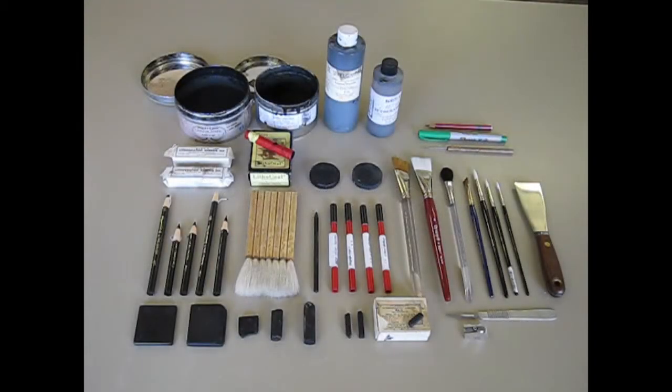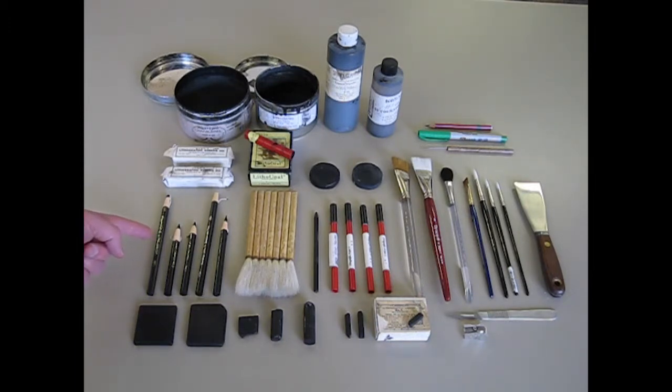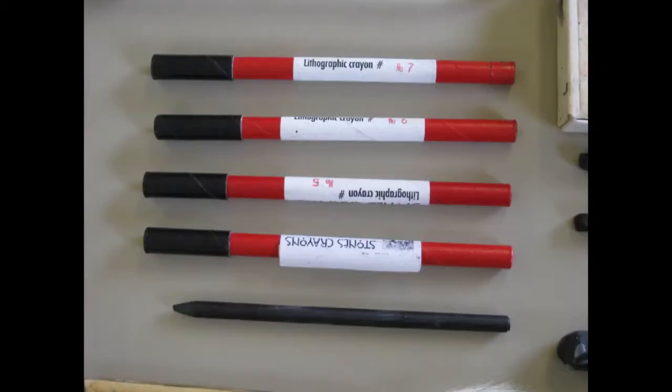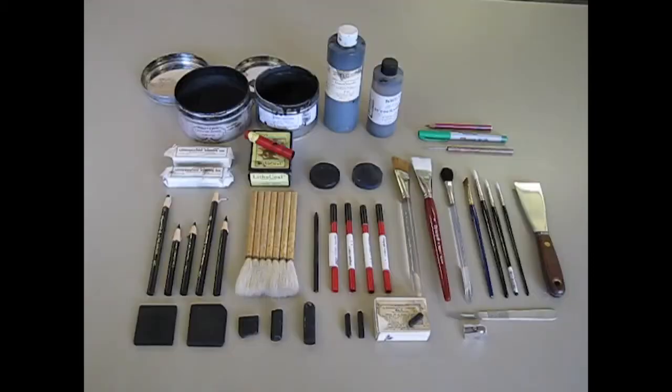We're going to talk about materials that you can use to make your lithograph. In this picture we have a number of different items set out. The main thing you'll most likely use to draw your image, at least for the beginning stages, are the litho pencils, or some people call them litho crayons. They are numbered — usually one through five or one through seven depending on the manufacturer — the lower numbers being softer materials and the higher numbers being harder pencils. It's similar to the way graphite pencils work.